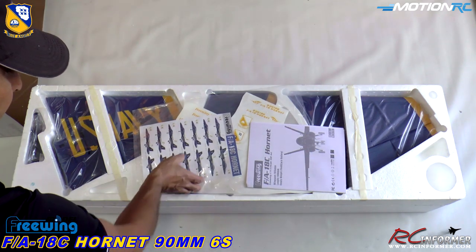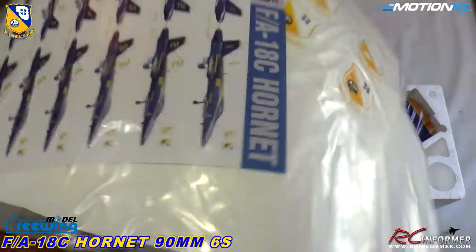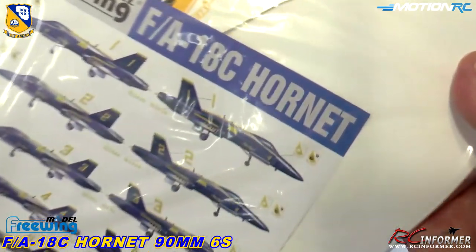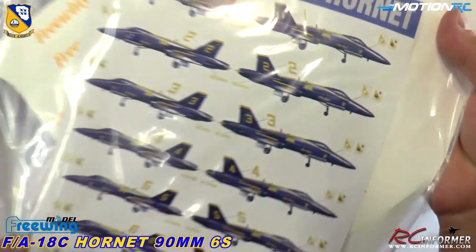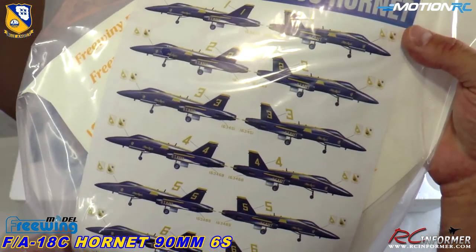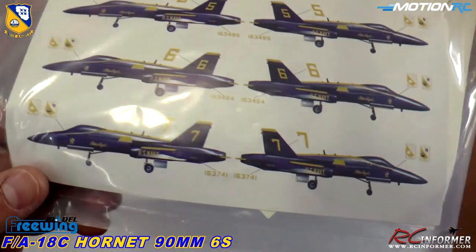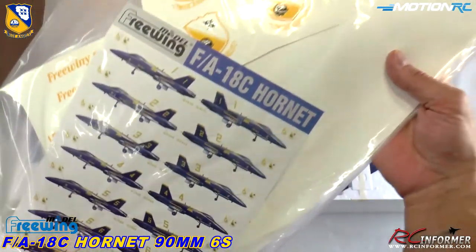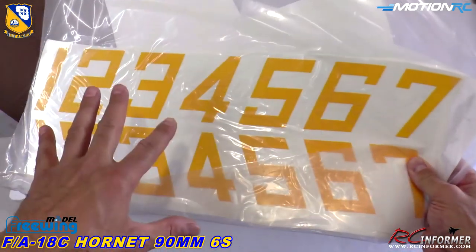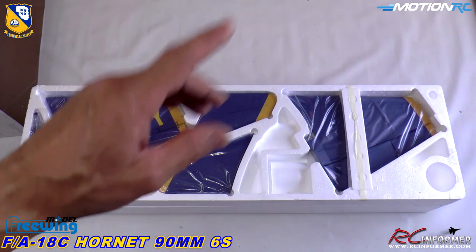Right on top we've got the instruction manual, which I'll show you probably towards the end, and then the decal packages. Since this is the Blue Angels Hornet, all the decals are on it except for the numbers one through four, and you can put the Blue Angels logo on there. You can choose to be number one through seven — one is the lead, two and three are wings, four is the slot, five and six are solo and opposing solo, seven is a trainer. You can get together with friends, fly in formation.